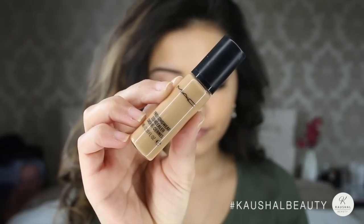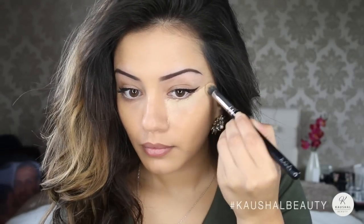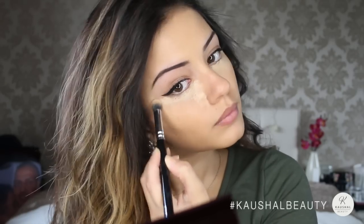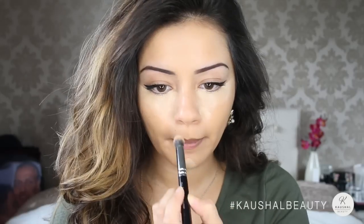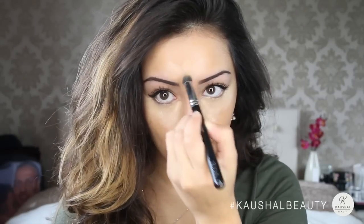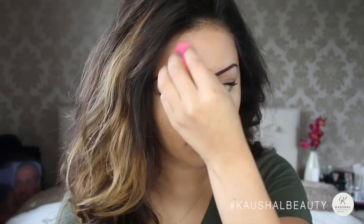For concealer I used the MAC Prolongwear Concealer in NC25, which is a few shades lighter than my skin tone. I first applied it with a Zoeva brush underneath my eyes in a triangle shape, and then also on my chin, my cupid's bow, down the center of my nose, and my forehead — that was just what I had left over on the brush. Then as always I went in with my beauty blender to blend it all into my skin.